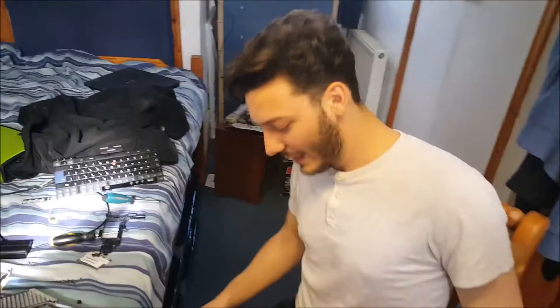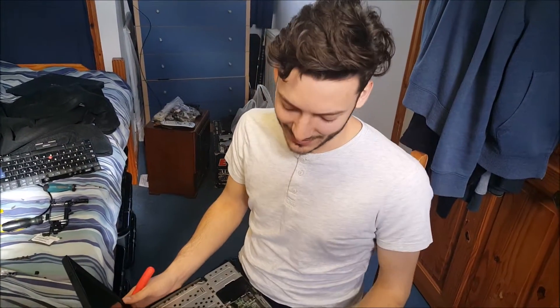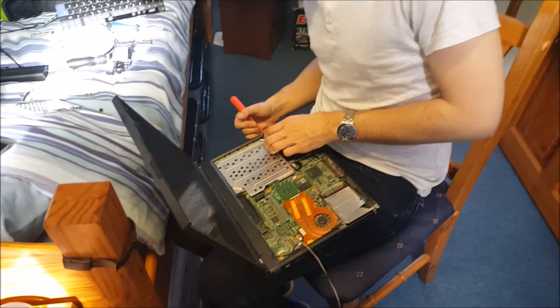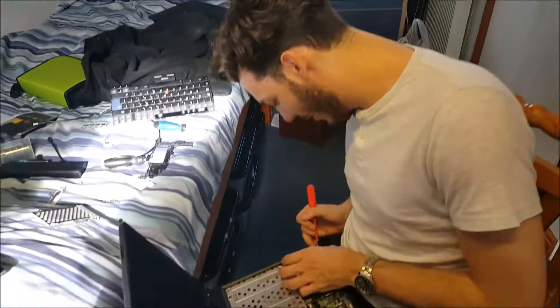What have you got there Dom? ThinkPad T40. Picked it up this morning. Boots out. 8 pounds. Doesn't work properly. Need to reflow it.